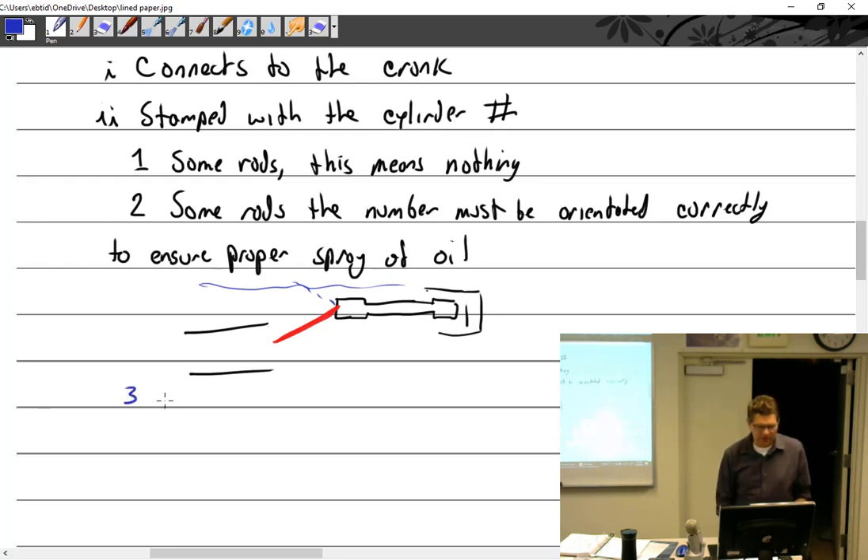The cap and rod are a matched set. Cap and rod are matched — can't change them out.